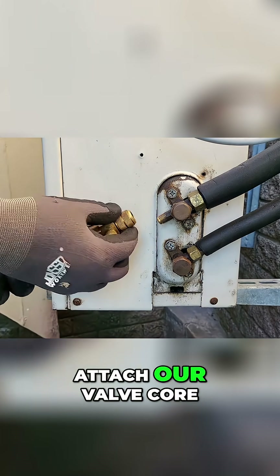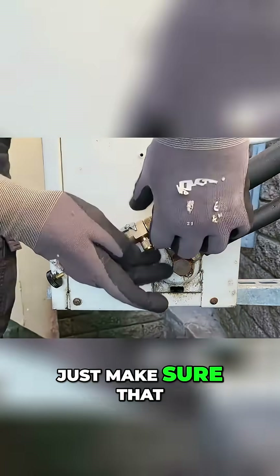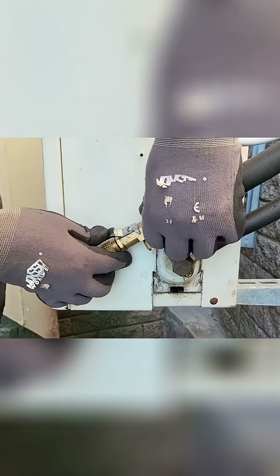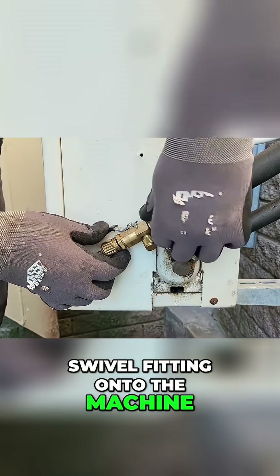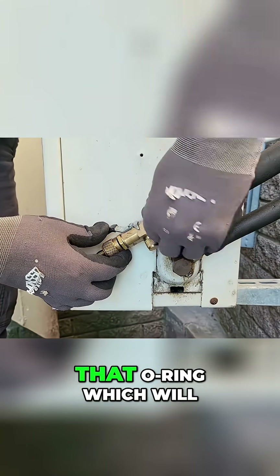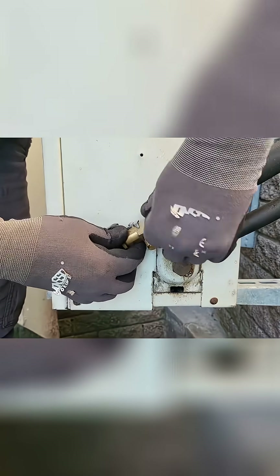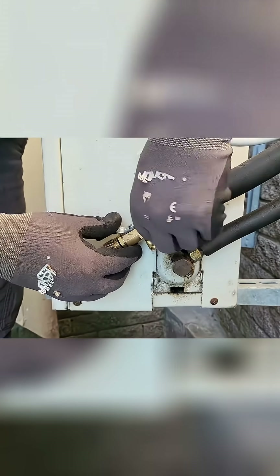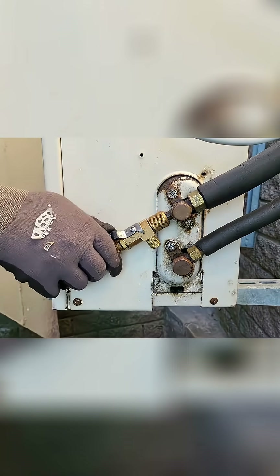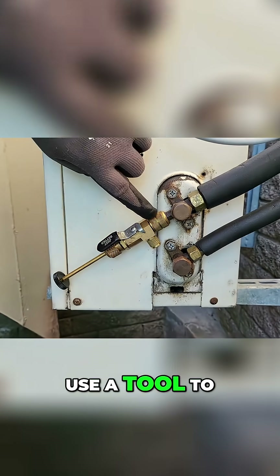Now we're going to attach our valve core removal tool to the system. Just make sure that it's nice and straight as you attach it — you'd hate to cross-thread this. Also, when you put the swivel fitting onto the machine, do not use a tool; just hand-tighten it. Using a tool can compress that o-ring, which will make it very difficult to get the valve core out. Just make sure that's nice and tight, and don't use a tool to tighten it.